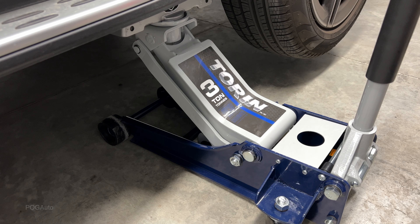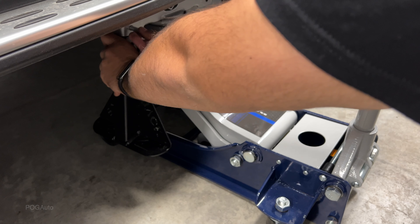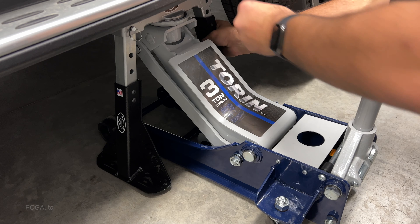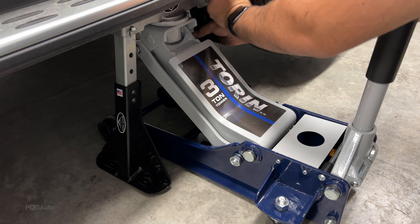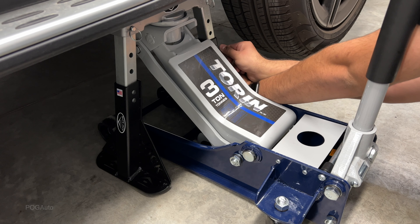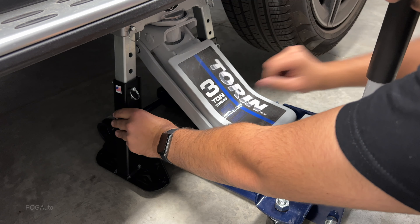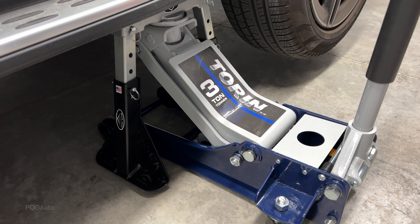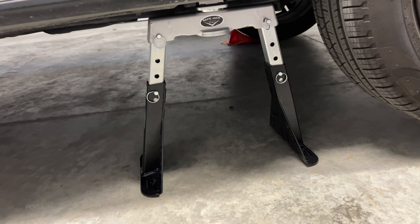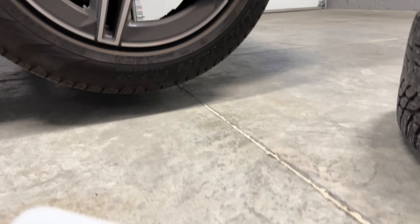The tire is nicely off the ground. I'll take these stems and put them in the holes — insert it, same thing for the other side — and then put the pins in, just like that. Now I'll lower the jack slowly. We used the jacking points and easily and safely lifted up the car, and right over here we have enough clearance to remove the tire.